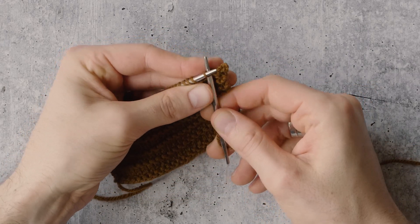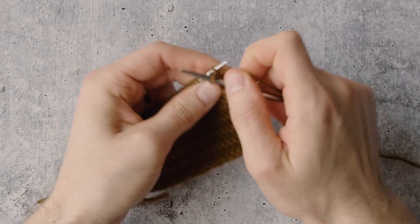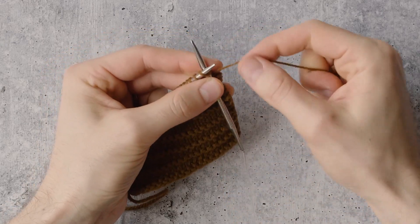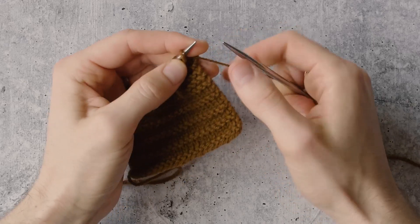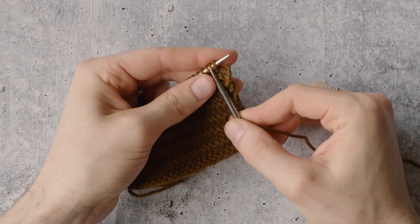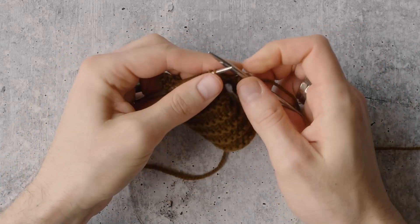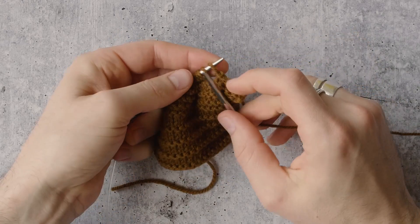Start with step one by casting on two new stitches. Go into it, knit, put that stitch on my left, go into that one, knit again, put that second stitch on my left. Now bind off four stitches. After I've bound off that fourth stitch, that stitch on my right needle gets placed back over to my left needle, and that is where we start again.